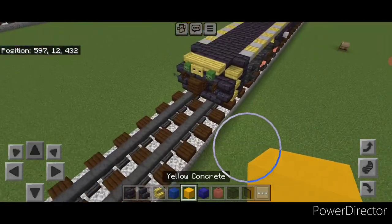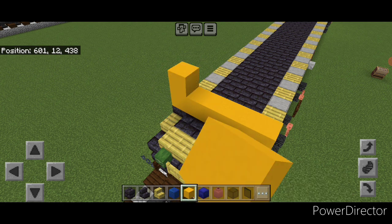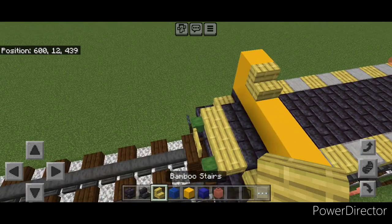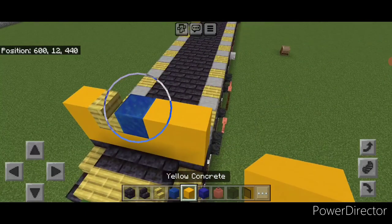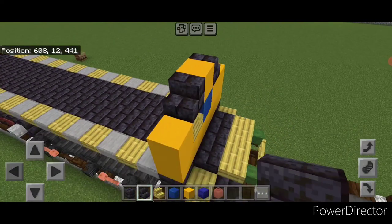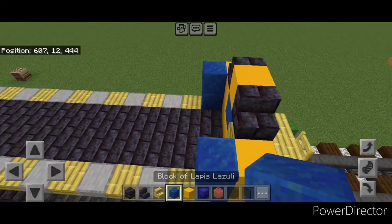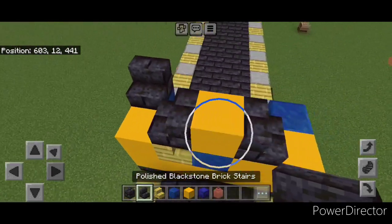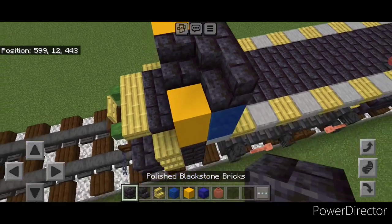Now come on top of the front on the third block in. Go five wide right here with yellow concrete. Then one on the left, a bamboo stair going this way, a lapis, two yellow concrete. Then one yellow on the top middle with an outward facing blackstone brick stair on either side. Behind this on each outer edge, put two lapis in a column, and on top of that a forward facing blackstone brick stair on each one. And three blackstone brick blocks on this top middle.